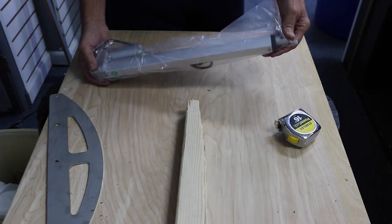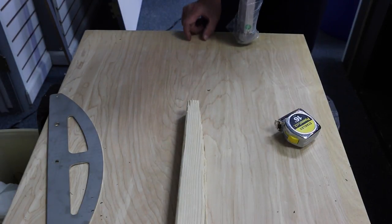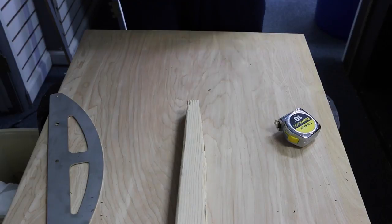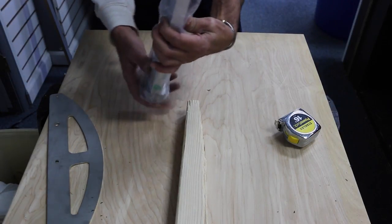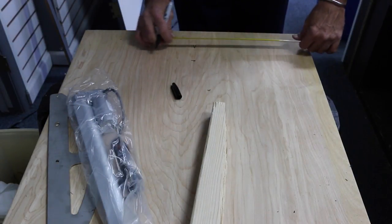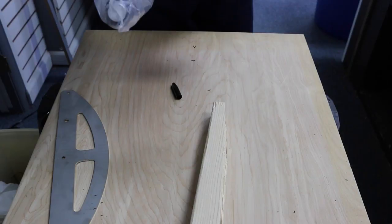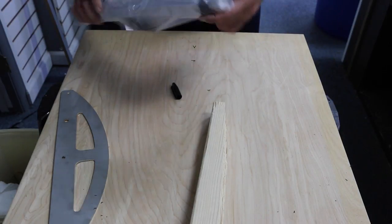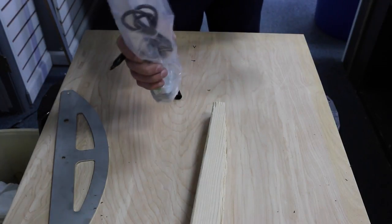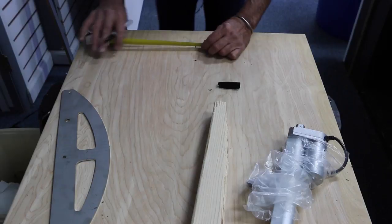This actuator that is going to be your dump has to have a five and a half inch slot lengthwise, and exactly the width of this actuator, because when it goes down it leans forward. You want it tight. You don't want any slop in this thing. You want it tight. So that would be five eighths.